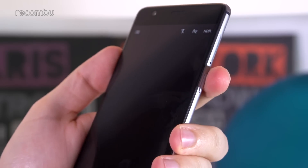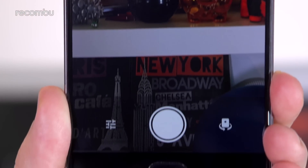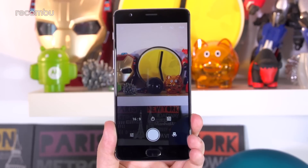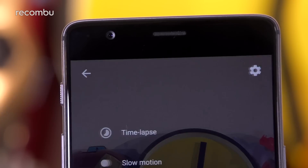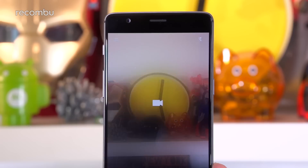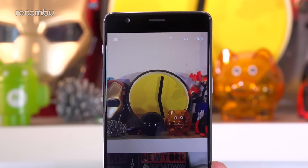Give the phone's power button a quick double tap and you're thrust into the camera app, which is reasonably streamlined but not quite as user friendly as the likes of the Moto G4's app. There are two different settings buttons — one used to toggle the timer mode, aspect ratio and on-screen grid, while the other switches between the different camera modes, including video mode. You can also swap to video by flicking your finger up the screen.